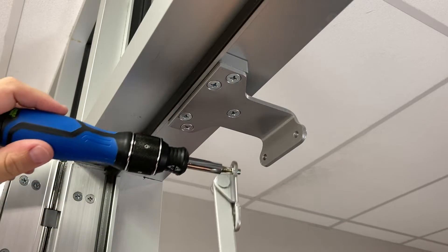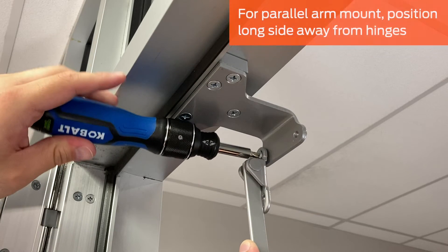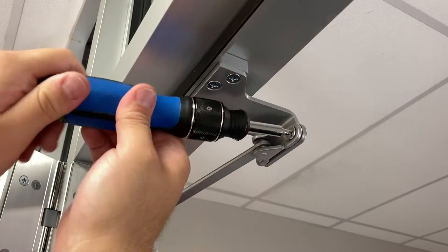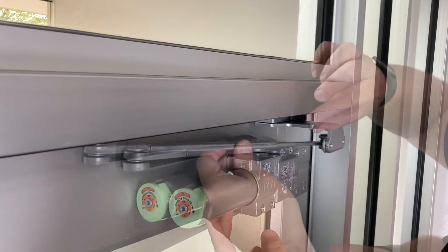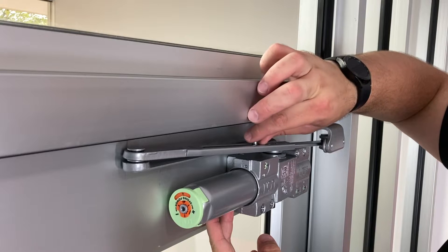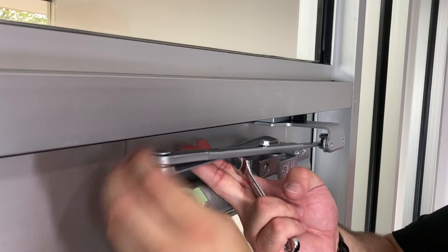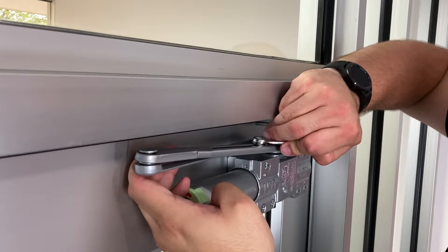Attach the forearm to the shoe and secure with the two fasteners. For a parallel arm installation, position the longer side away from the hinges as shown. Slide the closer arm tube over the forearm rod and thread the arm screw through the tube and into the rod. Do not tighten the screw yet. Position the arm until it is parallel to the face of the door, then tighten the arm screw.